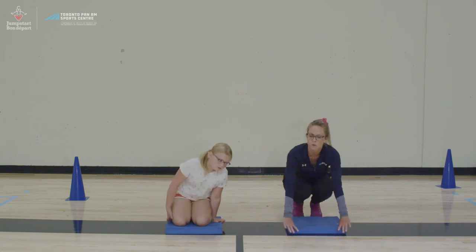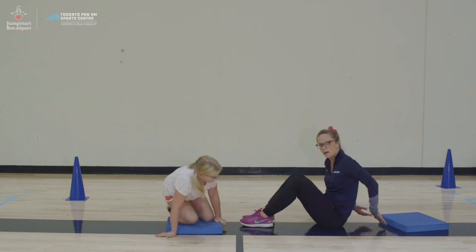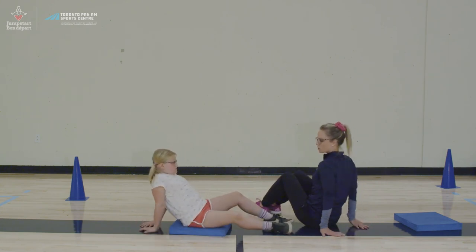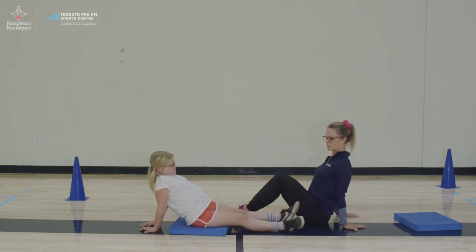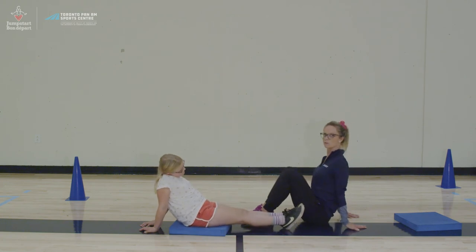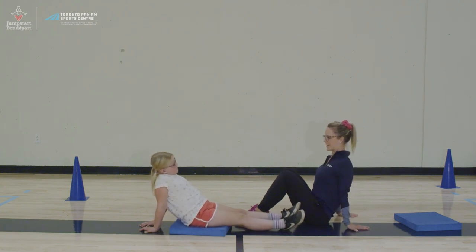Next we're going to do a shoulder stretch. You're going to sit with your hands behind you and your fingers pointed towards the wall behind you. Take your chest and try and push it forward. You should feel this stretch in the front of your shoulders and across your chest. You can either straighten your legs out or bring them in and keep your knees bent.